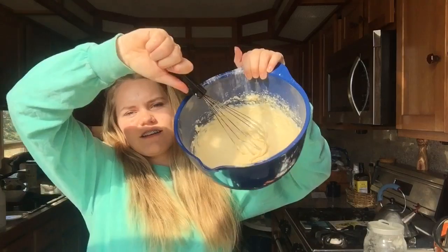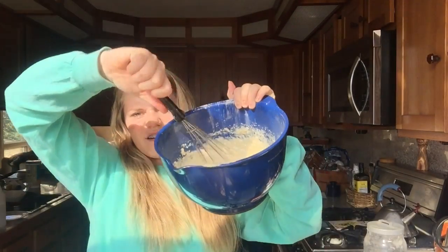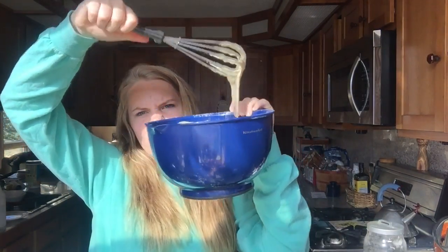I think this is pretty good. Does this look too sticky to you guys? Oh no, that looks perfect. So now we're gonna get out the waffle iron.